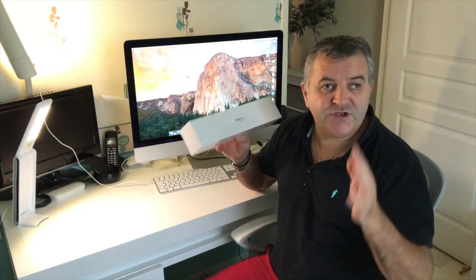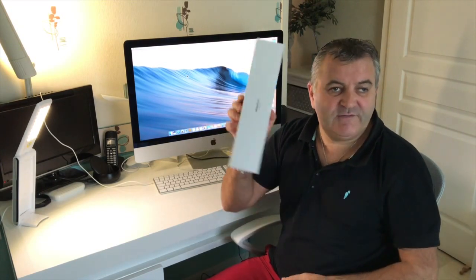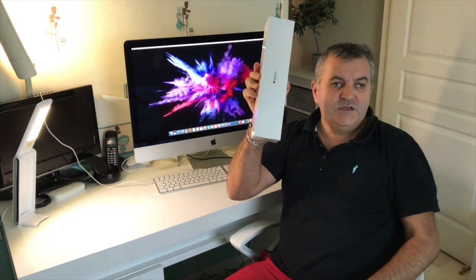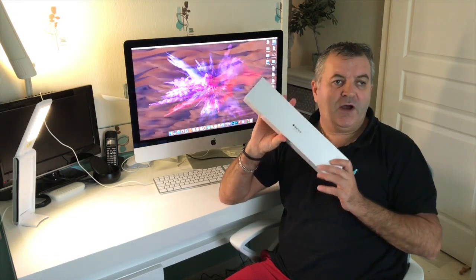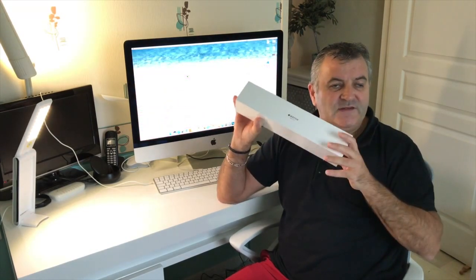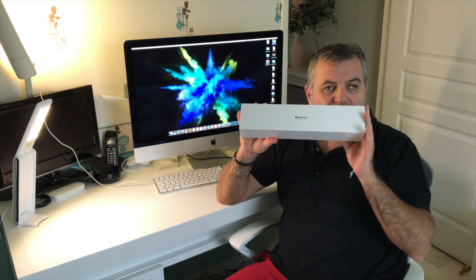Hello everyone, thank you for watching my channel Vision Hitech. So today, Apple has released its Series 3 GPS cellular, and I just received it. We are going to do the unboxing together. I chose the 42mm aluminium with the blue sport band. Let's get straight to the unboxing.